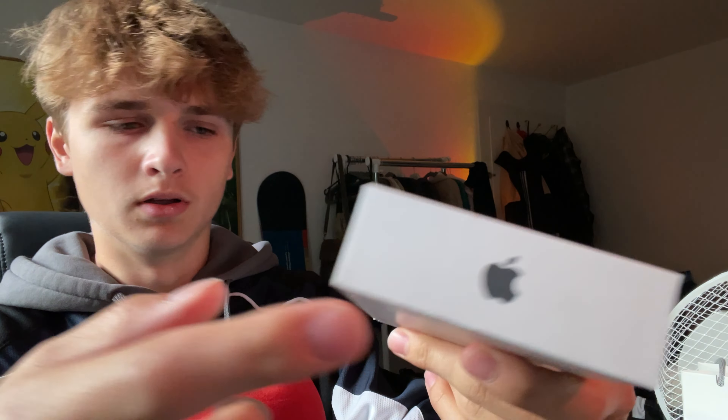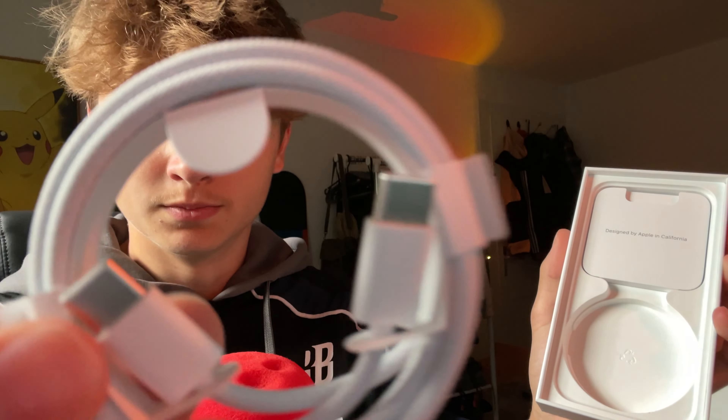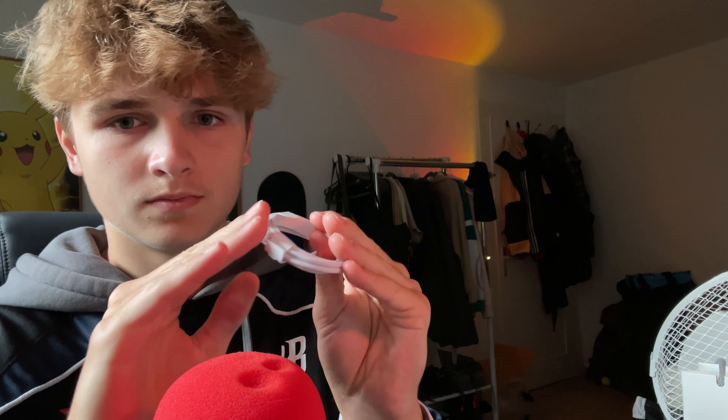I chose the black iPhone 15 Pro with 256 gigabytes and Apple Care Plus for two years. The box got smaller and does not have the charging brick in it, which is very sad. Should I keep this box? Should I use it as my trash pack? Let's open it up.